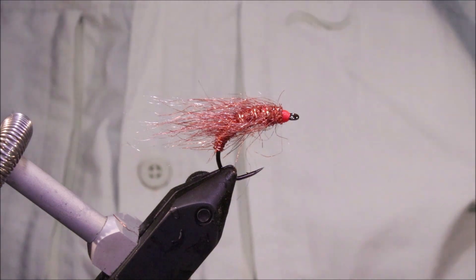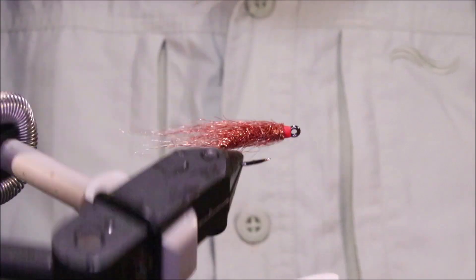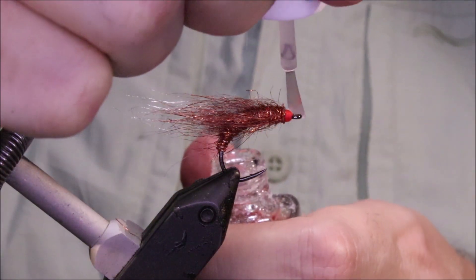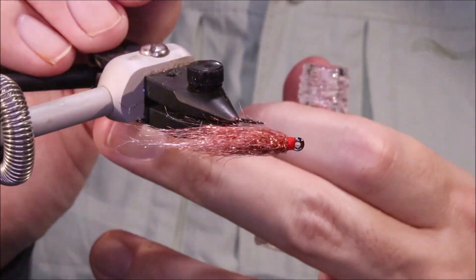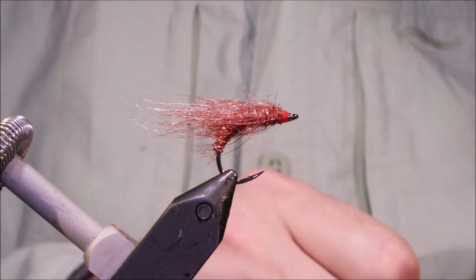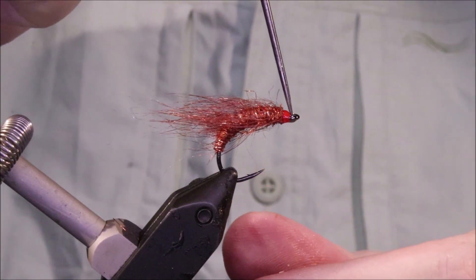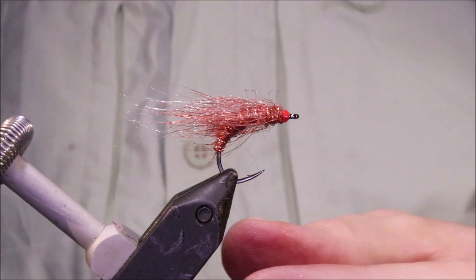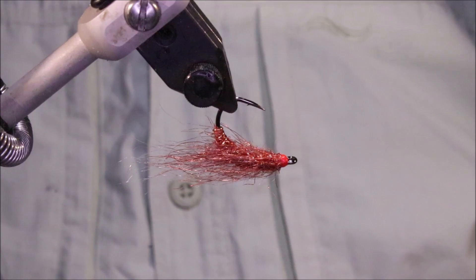The last thing to do: just get your varnish, sweep everything back, and make sure none of the fibres are sticking to the front. Then I just flood the whole head — make sure you're all the way around and well coated. Clean the eye. If you really want to, you can put a second coat on it, but I don't really think you need it on this pattern — it's just enough as it is.